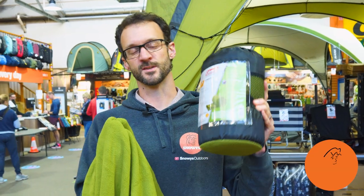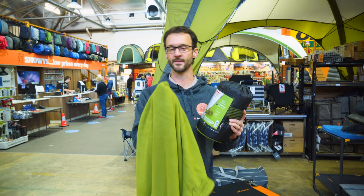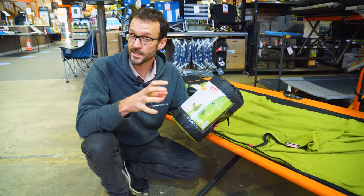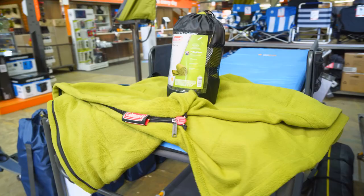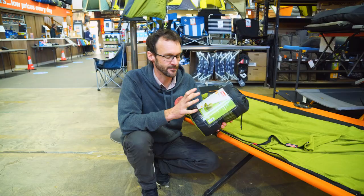This is the Coleman Stratus Fleece Liner, a really affordable way to get extra warmth in your sleeping bag. I'm gonna tell you all about it. Let's get started. G'day folks, Ben from Snowys here today with a really simple and affordable product called the Coleman Stratus Fleece Liner.